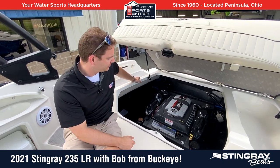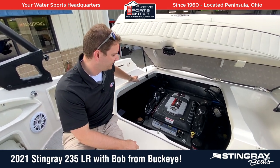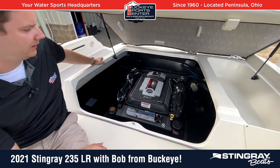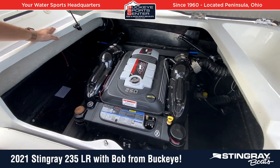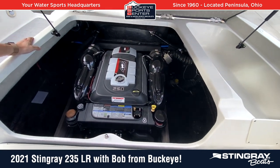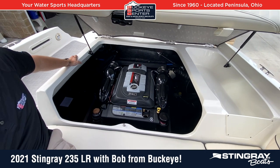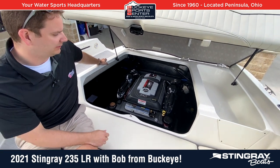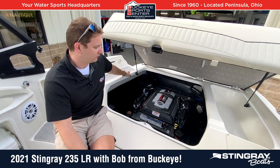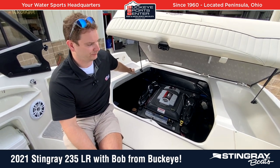As we talk about the power and the engine, the Mercruiser 4.5 liter 250 horsepower — with the Bravo drive, it's going to be plenty of power to use this boat for pretty much anything you want to do. There's actually additional storage on either side of the engine for some tubs or other things you might want to store away, like safety gear that you don't need to access all the time. Storage is just ample in this boat.